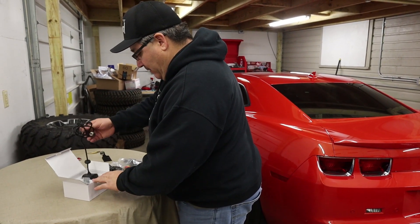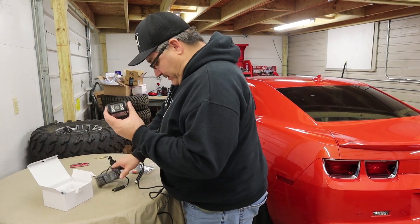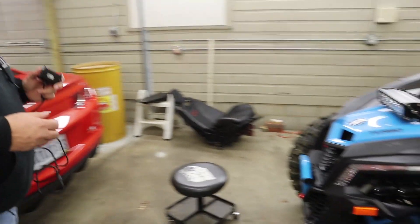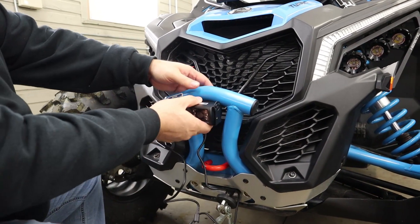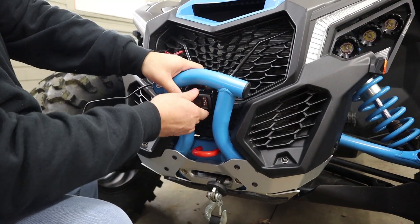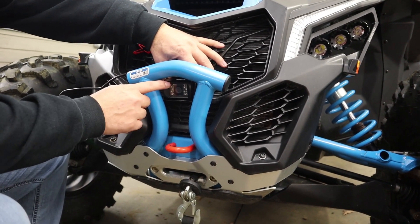This is what the kit comes with — here's the camera that's going on the front, and it comes with a wire. This is a five-pin wire, so it's a five-pin camera. This is where we're going to mount it. I think it'll fit in there nicely — put it in like that and it's gonna go inside there so the bumper is actually going to protect it, and it should sit right in there just like that.